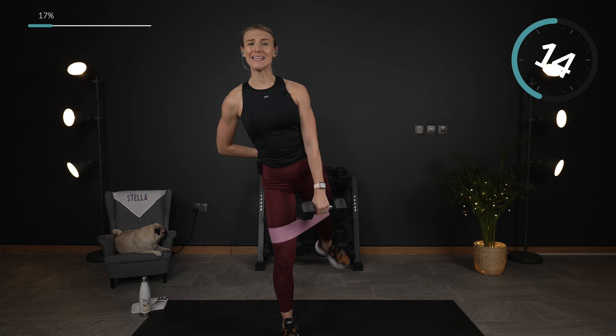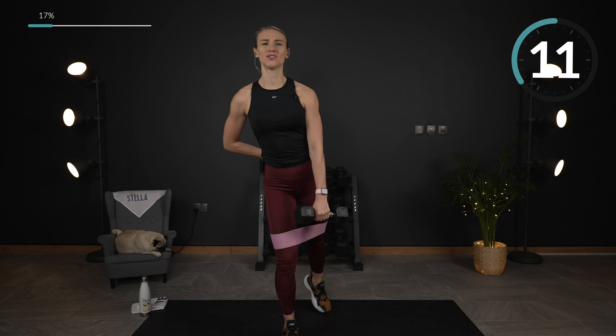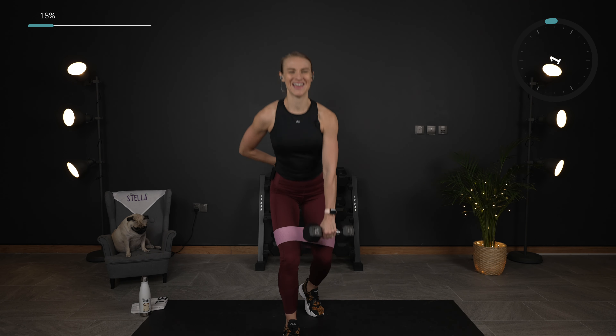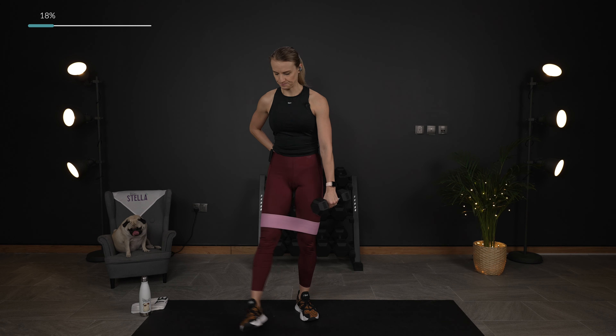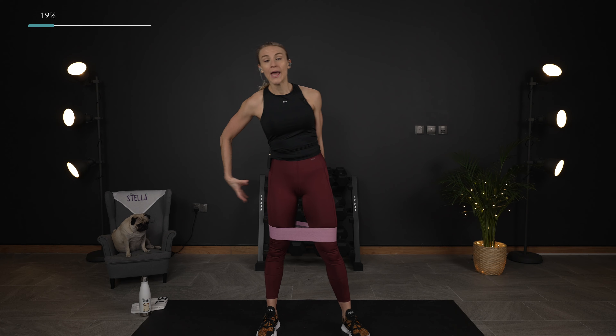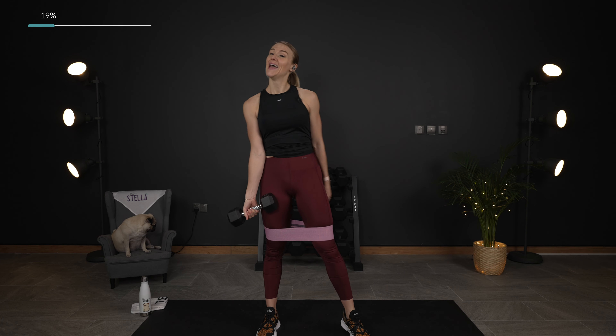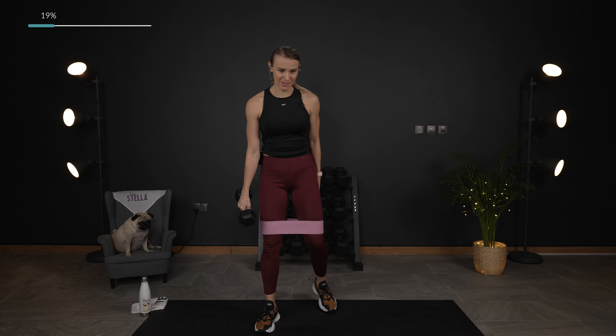We're just here to work out together, but this is still your workout so you do what you need to do. Last time through. You're feeling the glutes — activate, wake up, and get stronger. I am definitely feeling it.